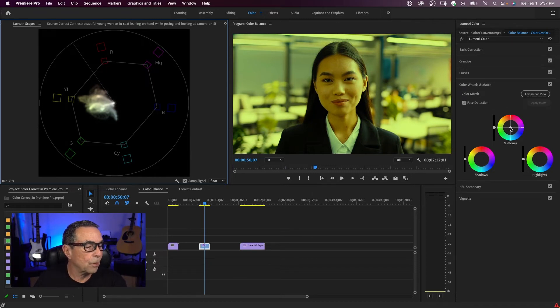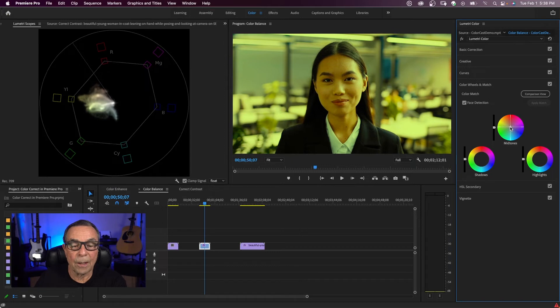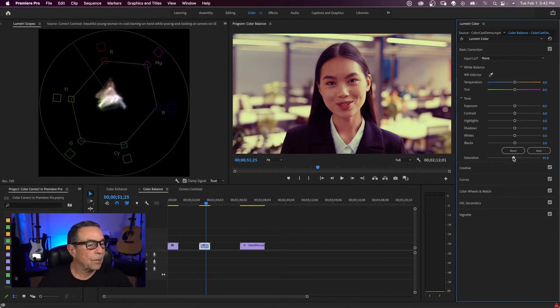We're going to use our vectorscope to adjust the mid-tones with our color wheel. If I click in the middle of my mid-tones color wheel and move it around, you can see my vectorscope moving. Going around the vectorscope there's yellow, red, magenta, blue, cyan, and green. Our values in this clip are pushing towards green — this is pretty saturated with green. Values near the center are less saturated and saturation increases outward. Most skin tones are in the mid-tones, which is why I'm using the mid-tone color wheel. I'm going to take this the opposite way — from green to magenta. As I move towards magenta, all my values start to shift in my vectorscope. I can move my saturation slider to bring values in.